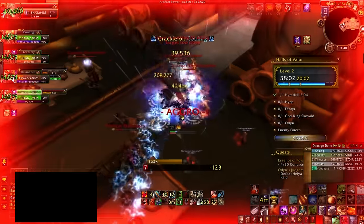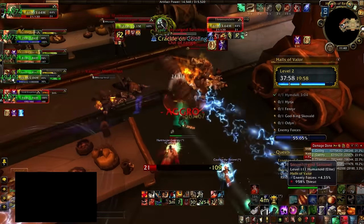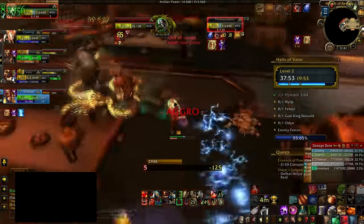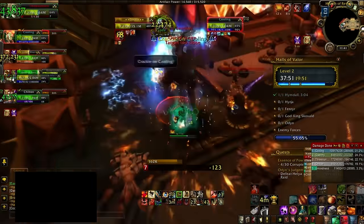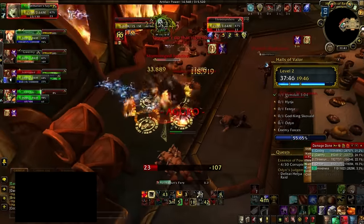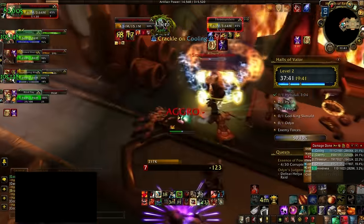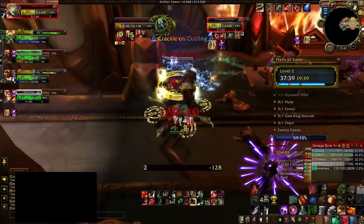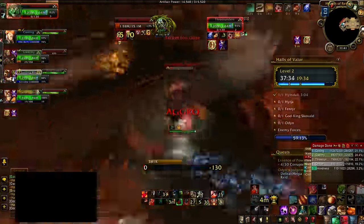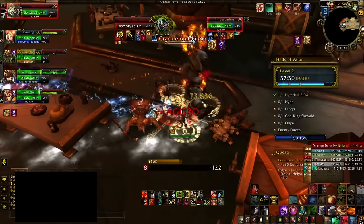Another thing that can go wrong is simply not being geared enough, and this applies to all roles. If you as a tank aren't geared enough, you'll take too much damage and your healer will go OOM. If your healer is undergeared, they won't keep up with the heals needed. If your DPS isn't geared, the fight will stretch out, you'll run out of cooldowns, and your healer will run out of mana. You need to make sure you're doing content appropriate to your gear level.